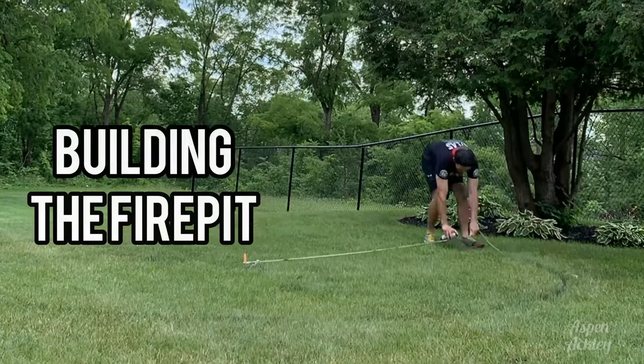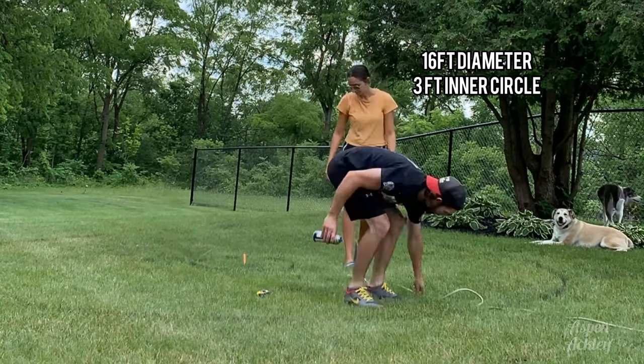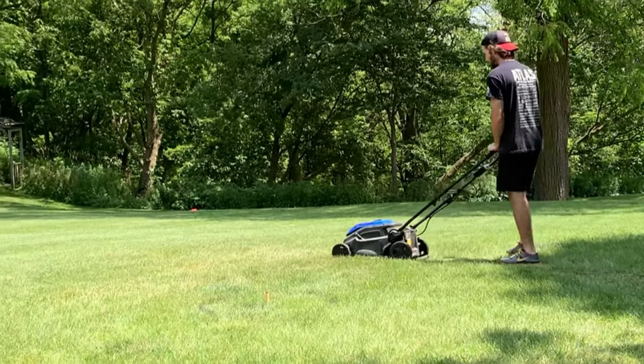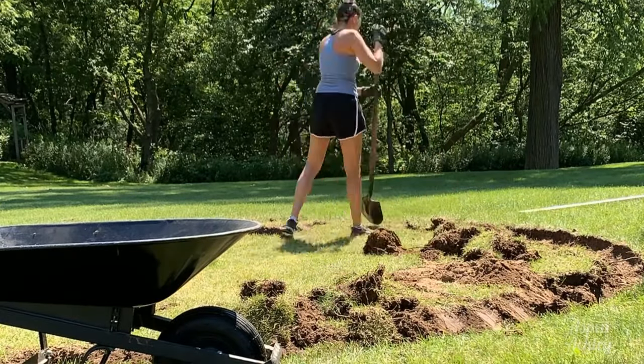We started off by putting a stake in the ground with a rope tied around it and spray painted a circle 16 feet in diameter with a three foot inner circle. Andrew then cut the grass on top of the area because we did not begin digging on the same day.